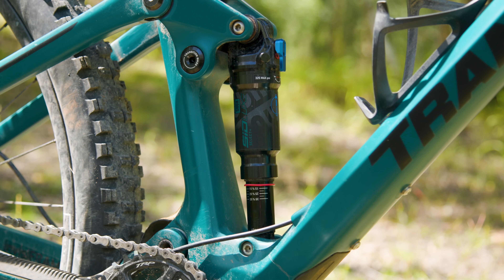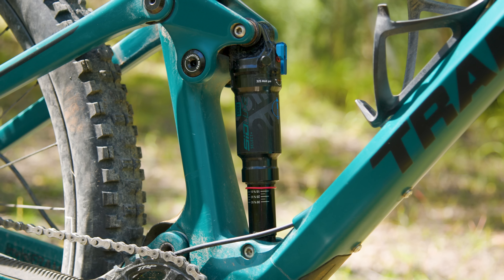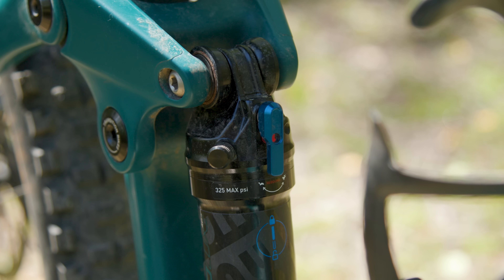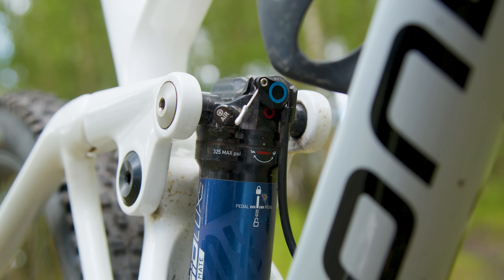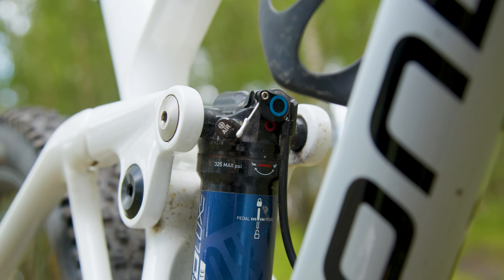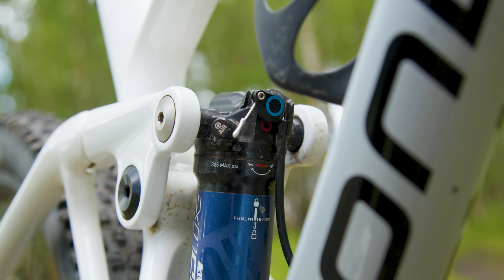This is something noticeable on the old SID shocks too — you just want that middle mode. You don't want the full lock where it's a little bit harsh over rougher terrain; you just want that middle setting for a little bit more efficiency without sinking into the travel and compromising geometry.